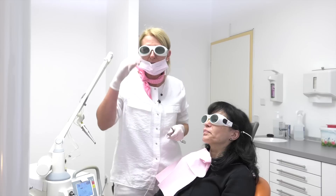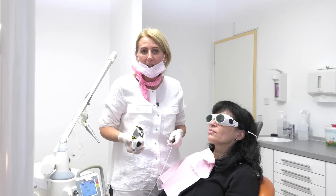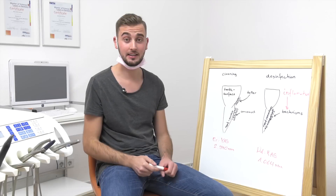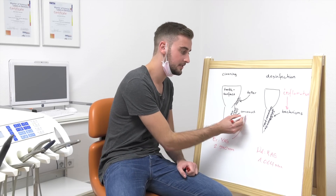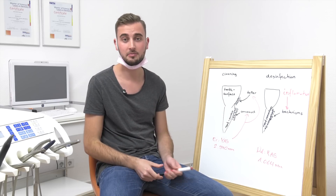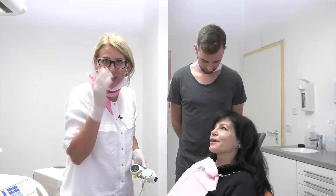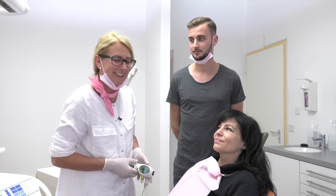Now the treatment is finished. As you could see, it works fast and simply and nearly painless. Jaco, could you be so kind and summarize the treatment for us? For the cleaning we use the Erbium laser, which removes the concrement and the tartar. But there's also an inflammation and we have to get rid of the bacteria, so we use the Neodymium laser for the disinfection. So just before we go on, let us ask the patient how she feels.